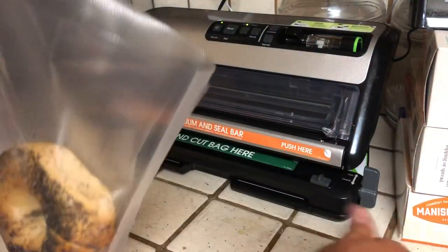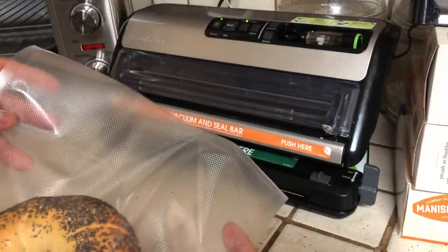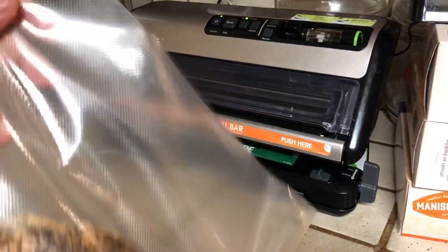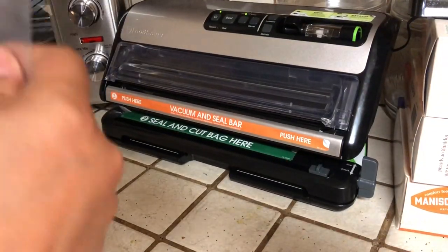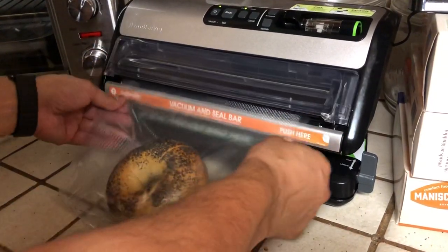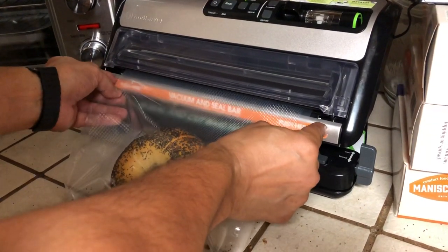This is actually a generic seal bag, so I save a lot more money than buying the bags FoodSaver sells, and they work great. I'm going to slide this in here — there's a little spot that this goes in. You basically tap it when you've got it in right.